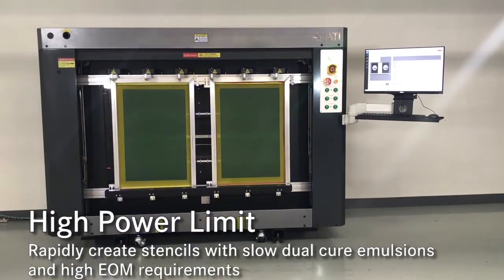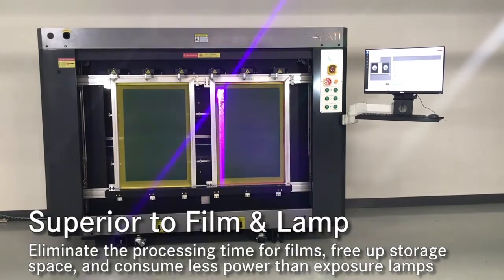The laser adjustable power limits allow for use with photopolymer, dual-cure, diazo, and thick capillary films.